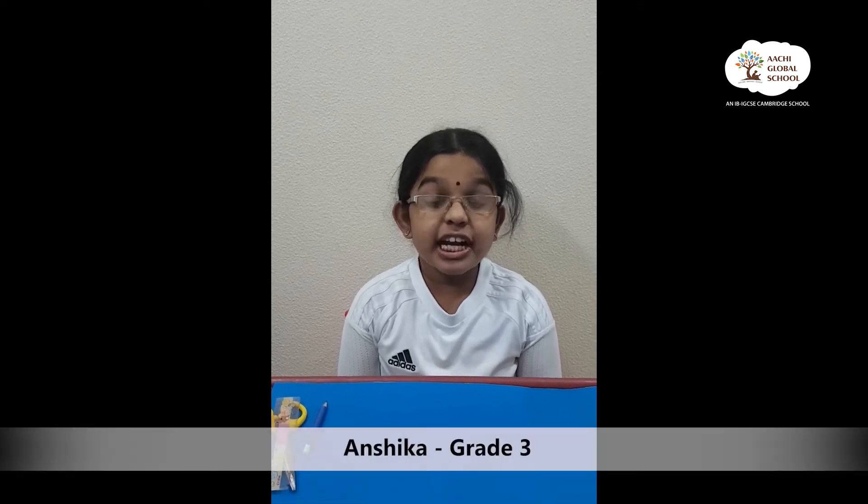Hello everyone, my name is Anshika. Today I'm going to tell you how to make a triangular prism.